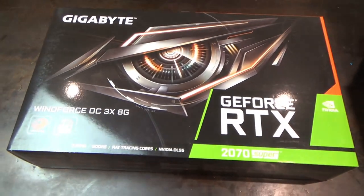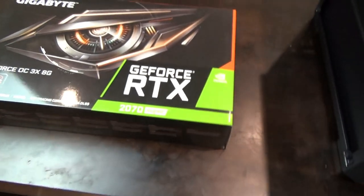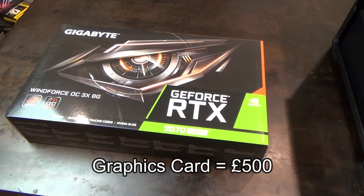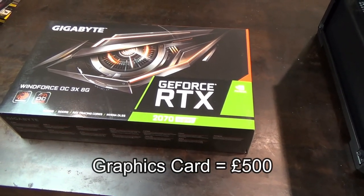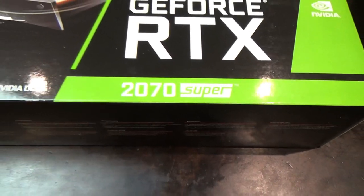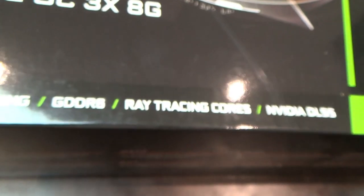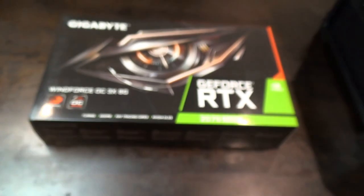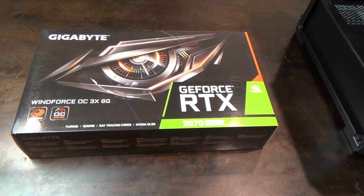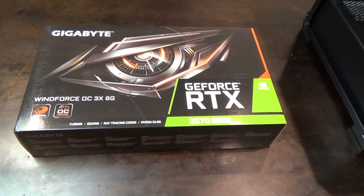Now the graphics card - this is the RTX 2070 Super, costing just under £500, which is about a third of the entire build budget. It's a gaming machine so a good GPU is essential. The 2080 is more powerful but significantly more expensive. The 2070 Super is considered a sensible buy - you're not paying substantially more money for only marginally better performance.